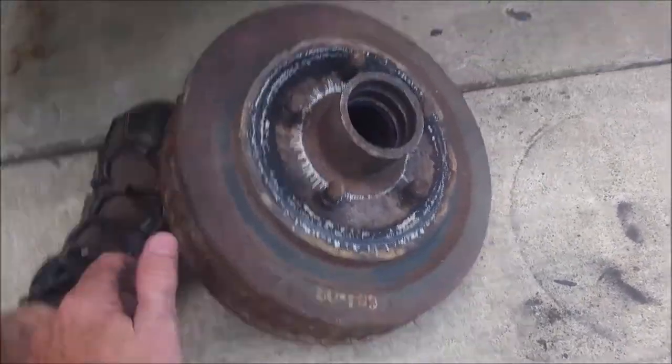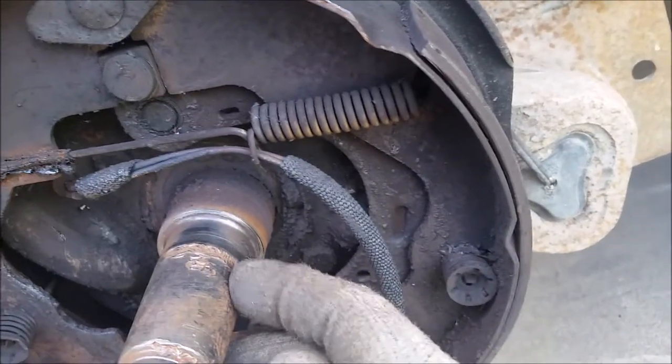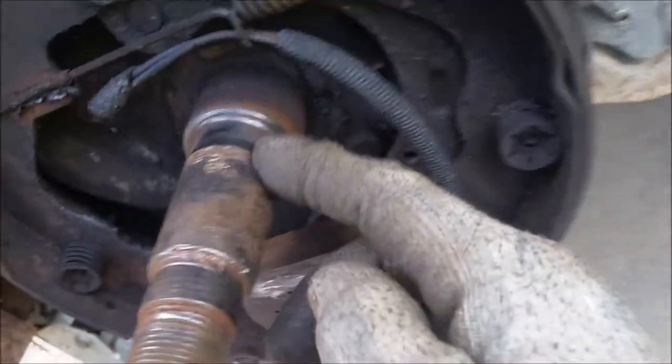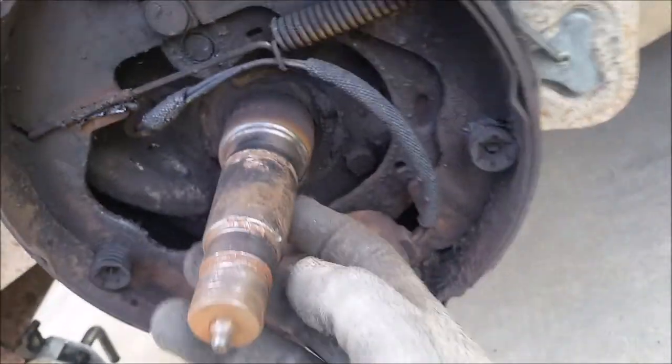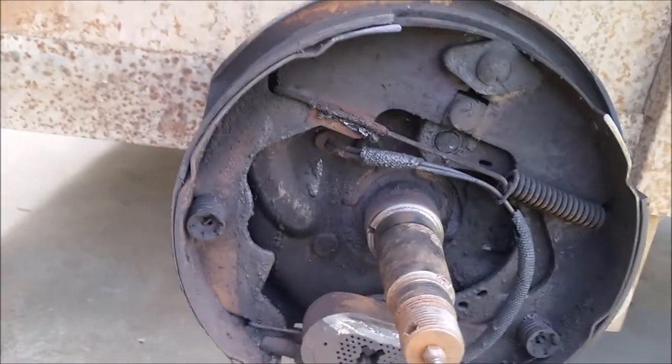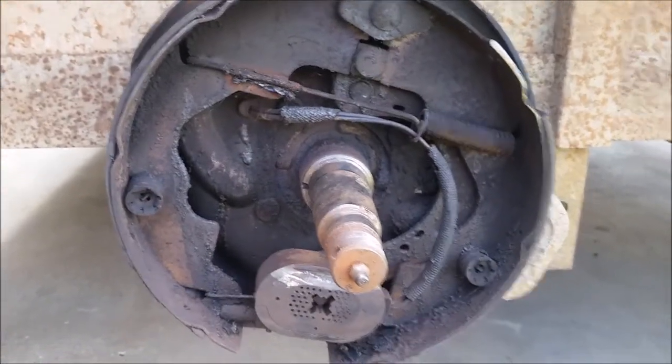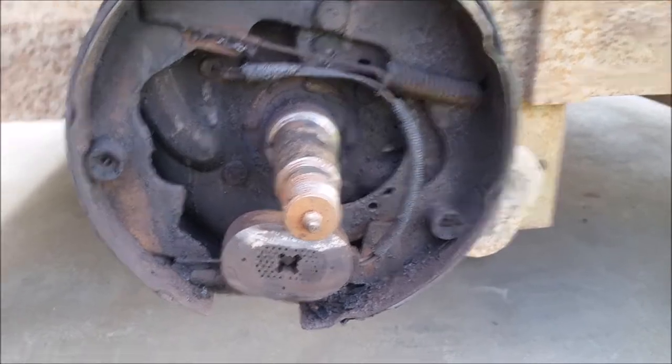I wanted to show you the gnarling the bearings did when they squirted out — they damaged the axle shaft. I'll have to take a grinder or file and smooth that out. The brakes on this side are worn paper thin; the other side is okay, but I'm going to replace them all. If you do one side, you've got to do the other.